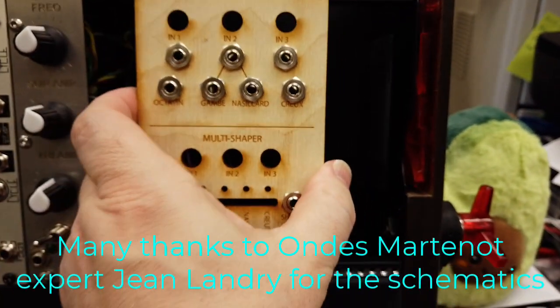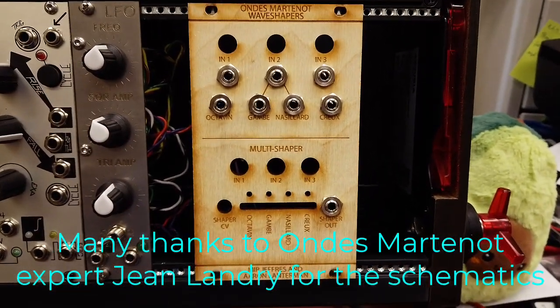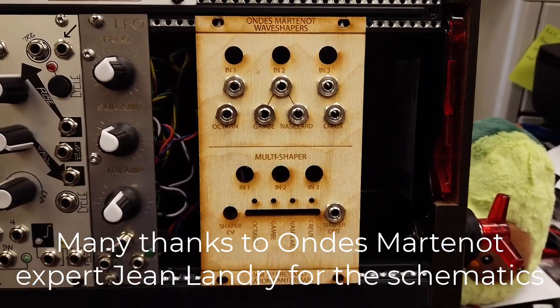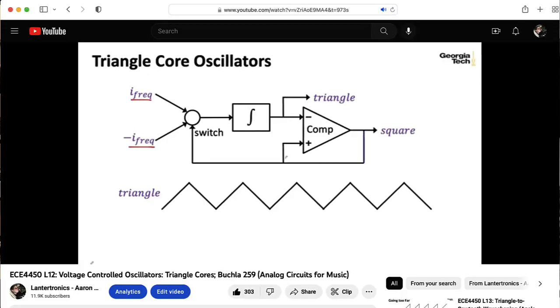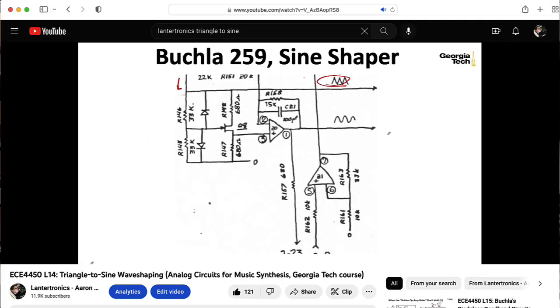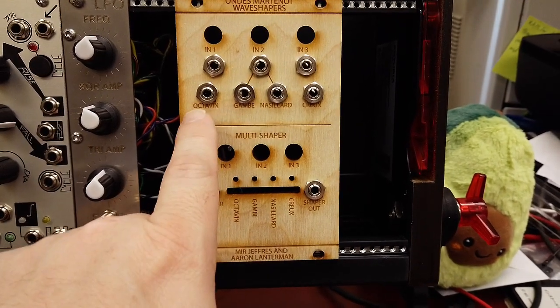My thought here was that it would be fun to build the wave shapers as standalone signal processing units. So in the original Ondes, there's a triangle core oscillator — at least in the Mark 7 — that is wave shaped into a sine wave, and then either the triangle or the sine wave is put into various wave shaping circuitries to create these outputs.